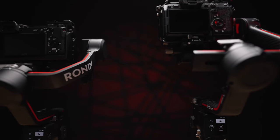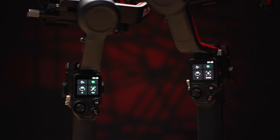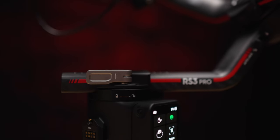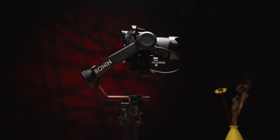If you're interested to check the differences in user experience and features of each gimbal, I have a review for the RS3 and RS3 Pro gimbals. Check the card up top or the link down below.